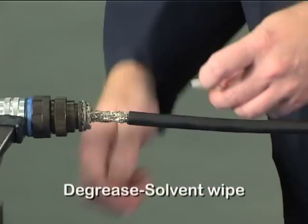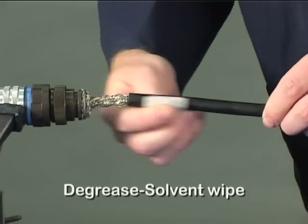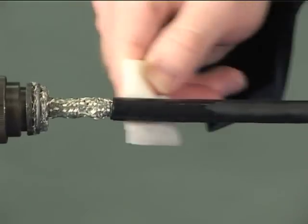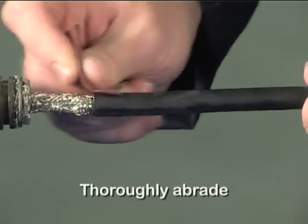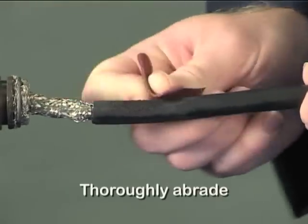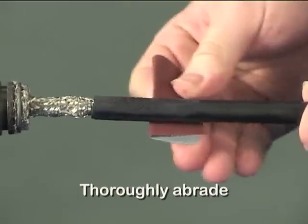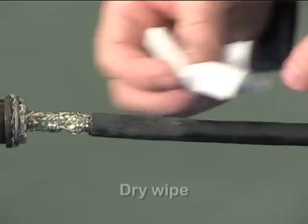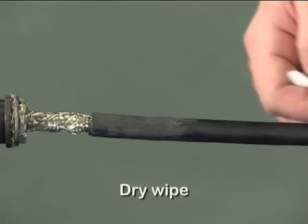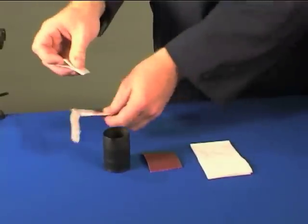Degrease the cable jacket using a solvent wipe. Abrade the cable jacket thoroughly with a 100 grit emery cloth. Remove loose particles from the abraded area using a dry tissue. This cable preparation is very important in ensuring a strong bond to the moulded part.